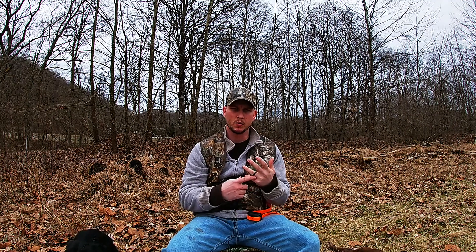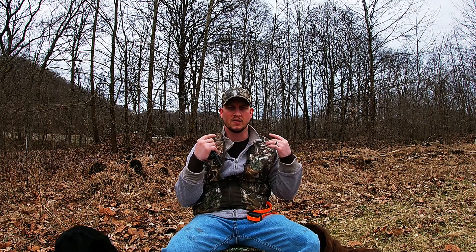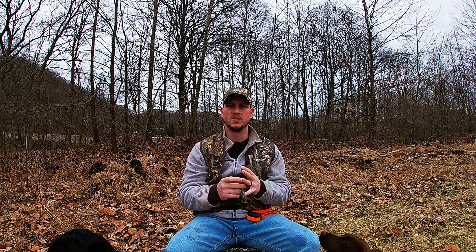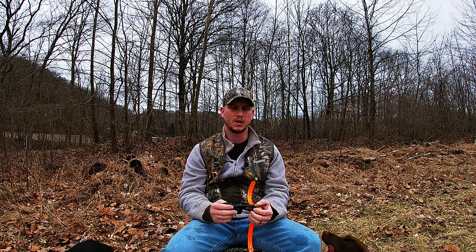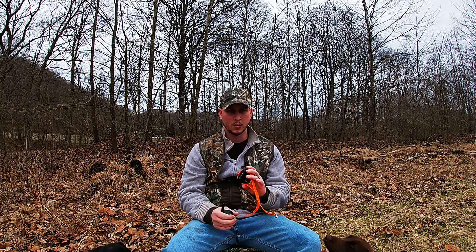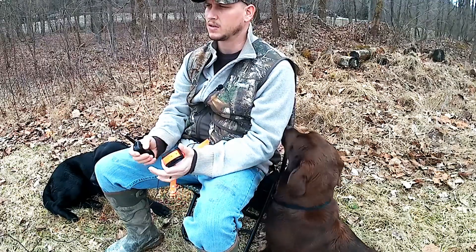What we're doing is getting the dog used to the collar so it forgets that it even has it on. It's like putting a ring on your finger or a necklace on — at first it's irritating, you feel it, it bugs you, but over time you forget you even have it on. That's the same thing with collar conditioning: you want the dog to forget it has a collar on. If you put it on immediately and start using it immediately, you're going to get negative effects from your shock collar.